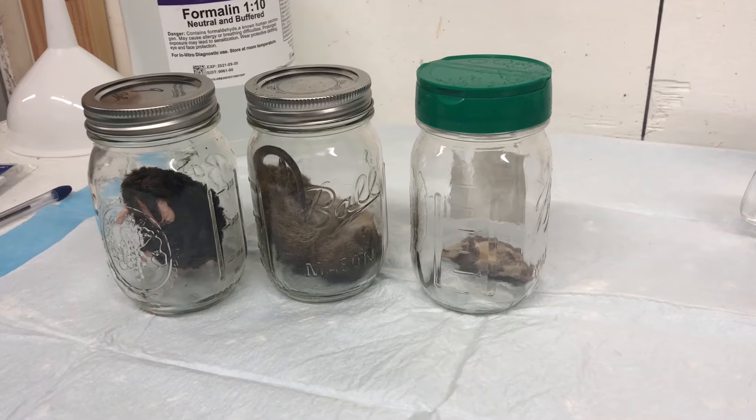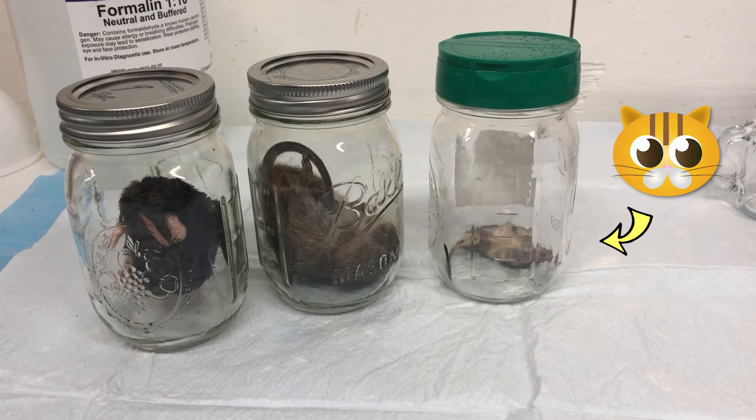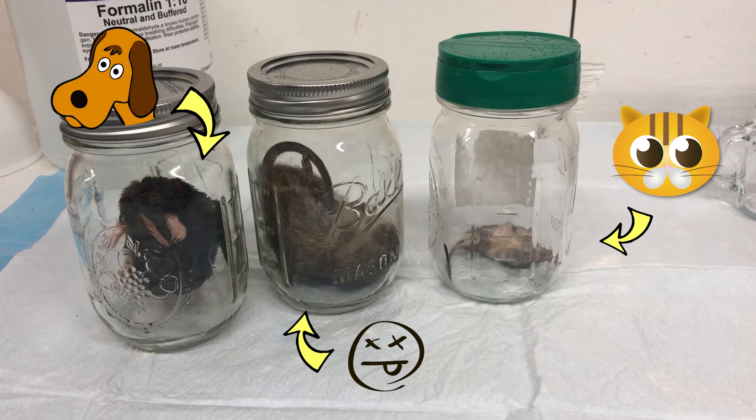I wanted to note that no animals were harmed to make this video because they were already dead. The little mouse I got because our cat had caught and killed it. The mega rat was found by my daughters in our shed, freshly dead but no idea how or why. The mole was killed by our dog but I interceded before she ate it.